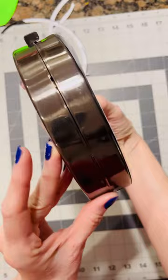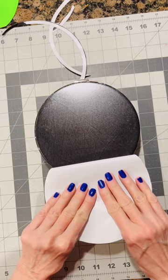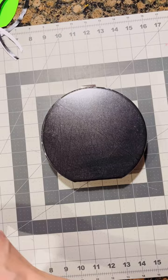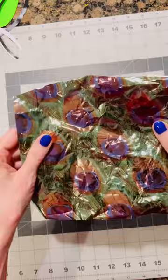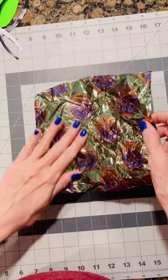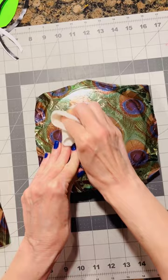Now that you have the excess all trimmed away, it's time for the fun part. You're going to remove the protective backing to reveal the sticky tape underneath — and look at that, there is not one bubble. Now you're going to apply your transfer foil in whatever manner you wish. I crumpled this one up; sometimes I crumple it, sometimes I don't. I'm using a paper towel and my fingers to make sure it's all adhered.